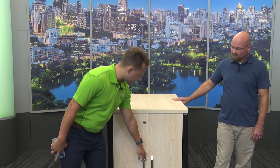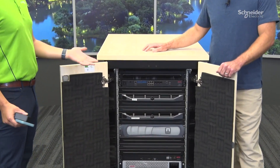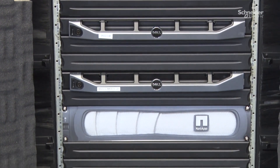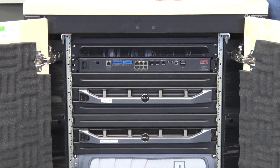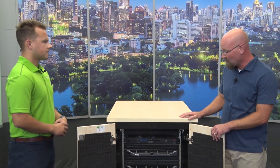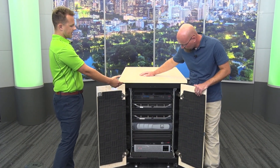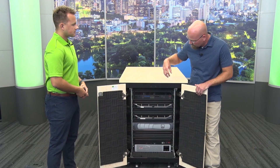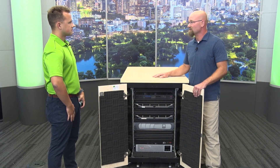Let's open the enclosure back up and talk about some internal components. A big feature is the cable management. There are cable management pass-throughs on both sides, as well as the option for use-based cable management to meet whatever the customer desires for their specific application. The brush strips on the front provide cable retainment, keep cables in place, and also help maintain hot and cold aisle separation inside the rack.